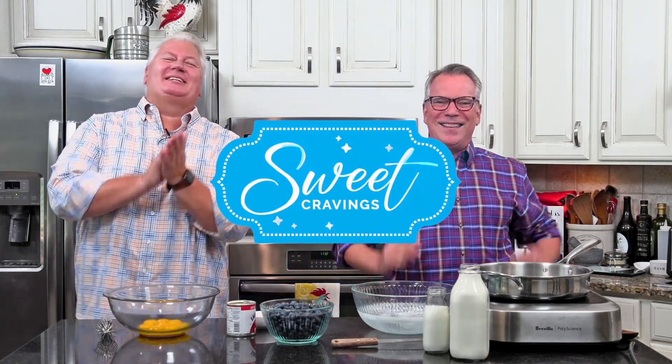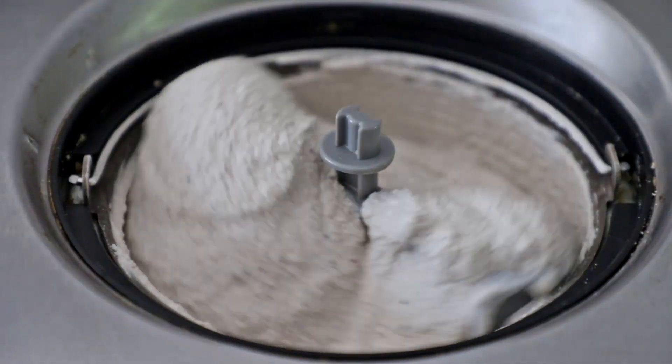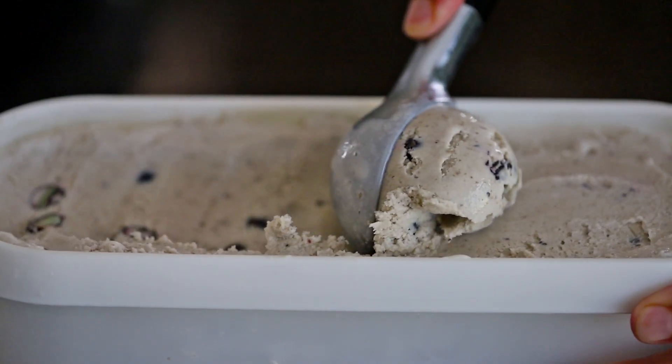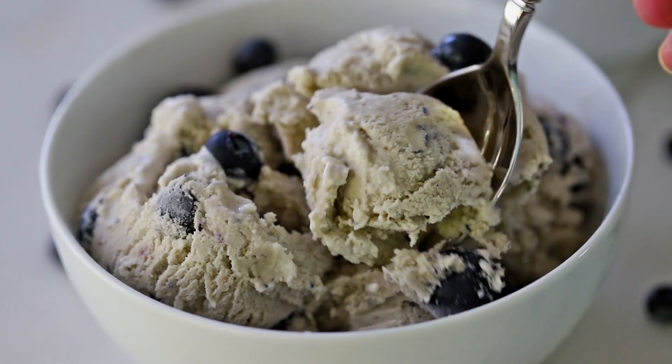It's time for another Sweet Craving! Ice Cream Edition! And this homemade ice cream is so creamy, so delicious, and just so yummy! You're just going to want to scoop it up and then load it up with more blueberries! Trust me, after one bite, you're going to be screaming for more!